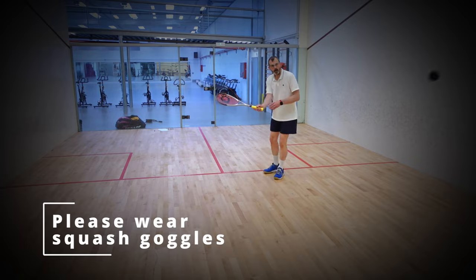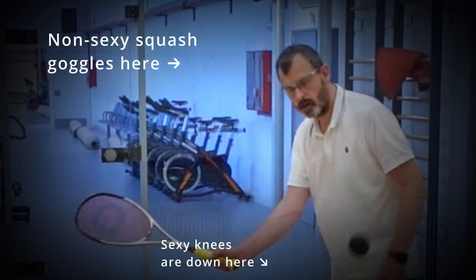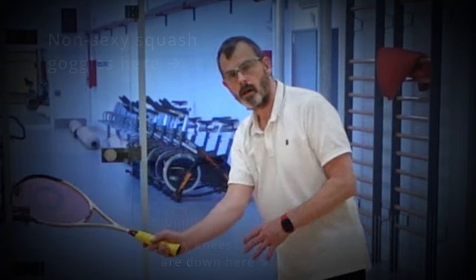You'll notice I'm wearing squash goggles. Squash is not a dangerous sport, but the benefit of wearing those goggles compared to the slight discomfort is well worth it. Please wear squash goggles.